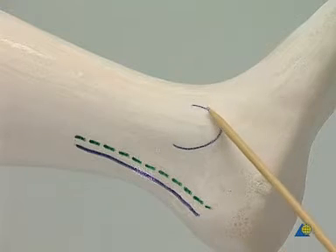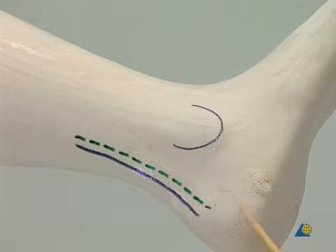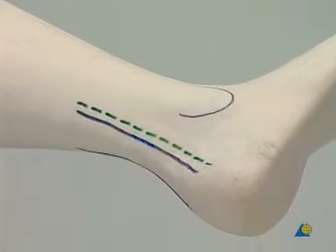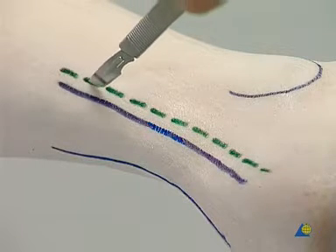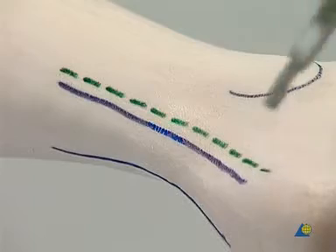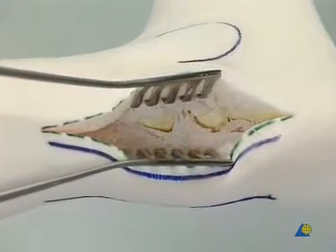This is the lateral malleolus. By rotating the model internally, the heel cord becomes visible. The skin incision is made and the self-retaining wound spreaders hold the wound open.